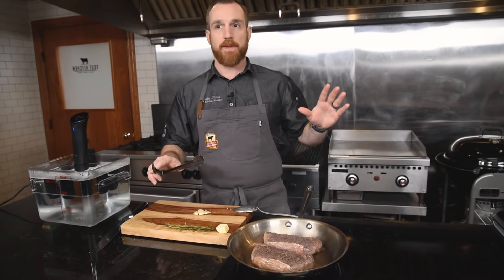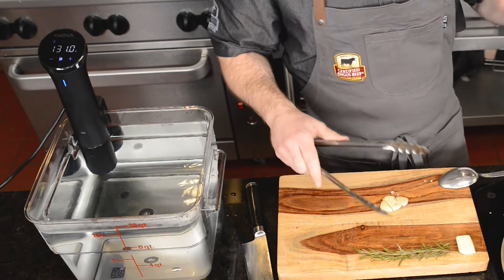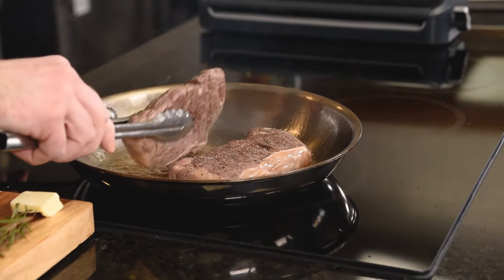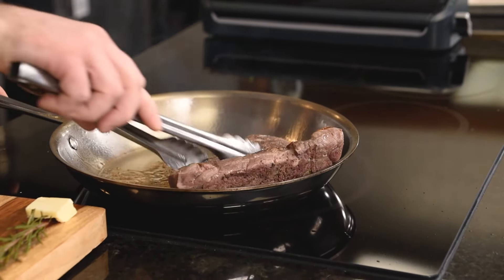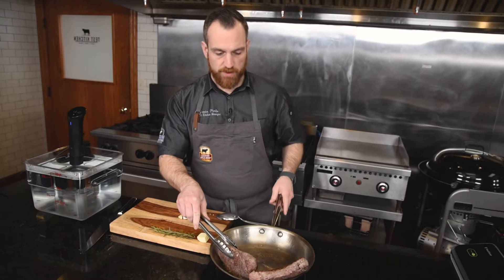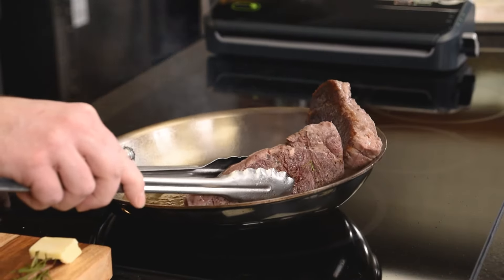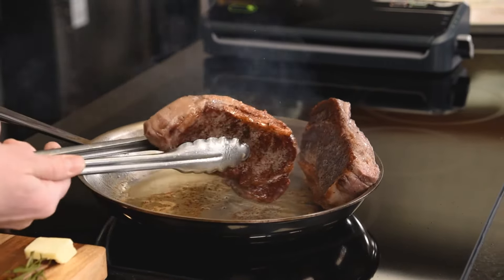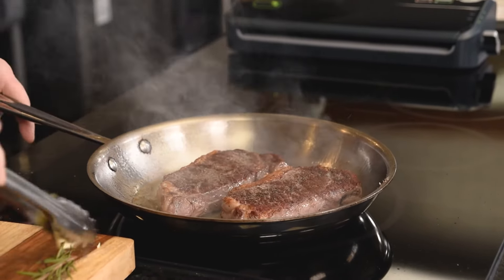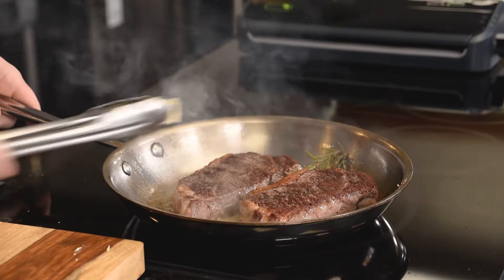Set it to your desired doneness — if you like medium well, you can set it for medium well. 131 degrees is what I'm doing for medium rare. Now I'm going to sear the fat side a little bit, using the shape of the pan to my advantage. Then I'll flip it over and go in with the butter, garlic, and rosemary. The fat has crisped up and browned nicely, and now I'll baste with butter, rosemary, and garlic.